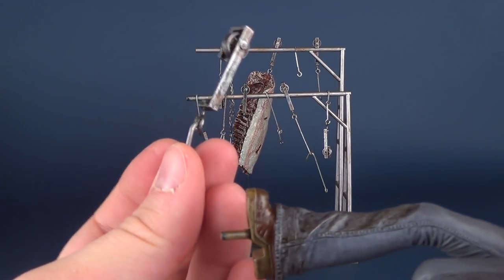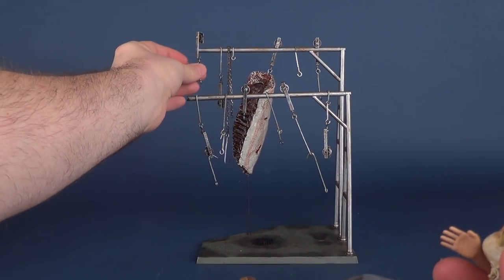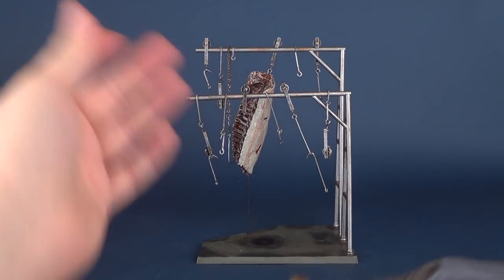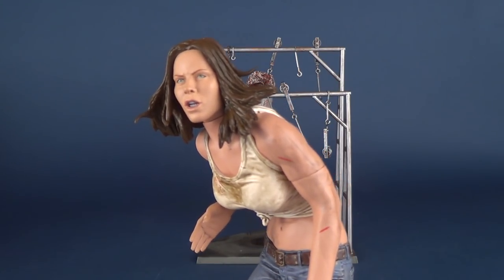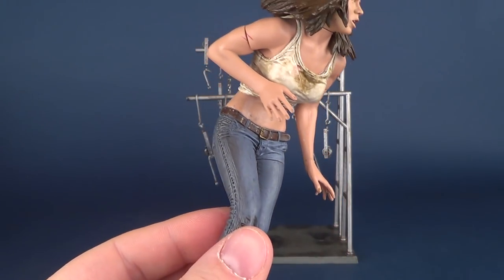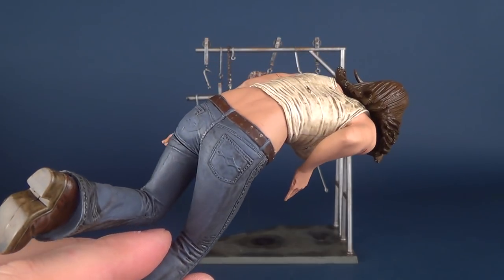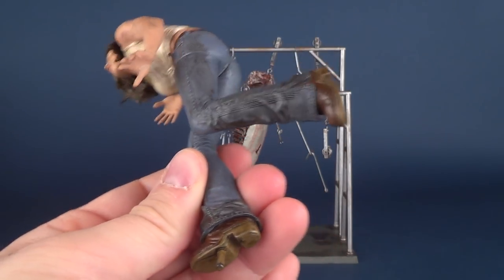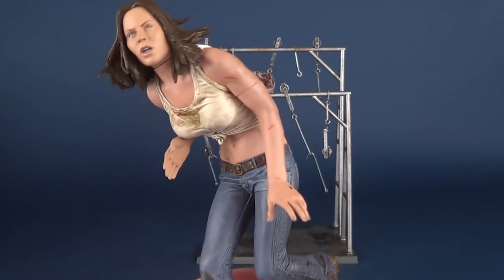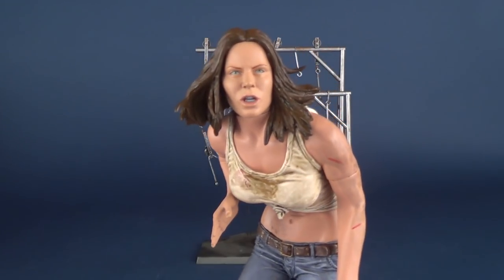This also came out of the packaging loose, and I just kind of looked at the instructions — I just put it at the back for the time being. We'll look at the figure first, and I use the term figure very loosely here, because it's not really so much a figure. It's got some posability to it, but the rest of the figure really is based more on displaying it like what you saw at the beginning of the review.